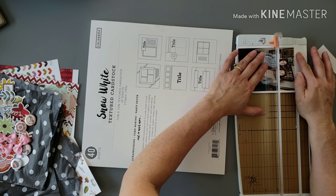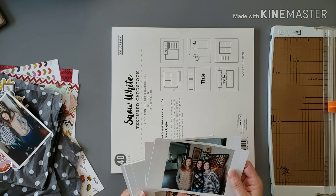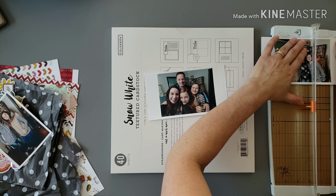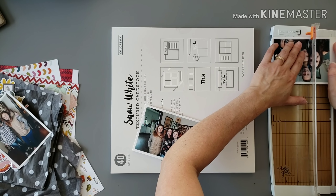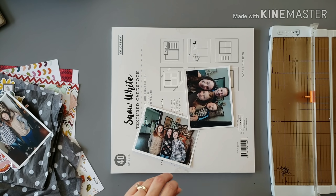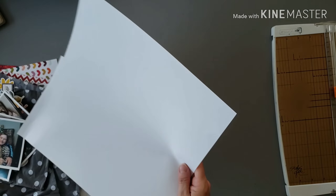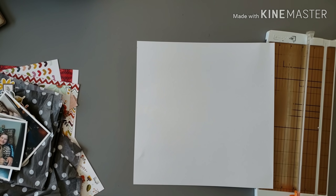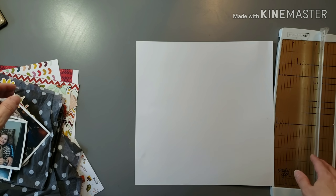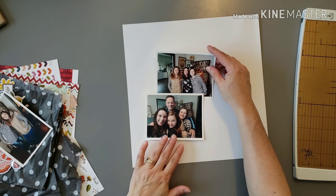Initially I was going to just do one photo, but then I decided to do all three — one of just my girls, one of me and the girls, and a selfie of all four of us. I tend to design single-photo layouts easier, but I also scrapbook for a gal with a large family and often do multi-photo layouts for her, which re-invigorates my love for fitting more than one photo on a layout. So I decided to put multiple photos — three — on this one.